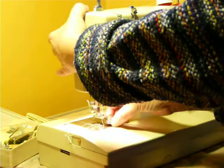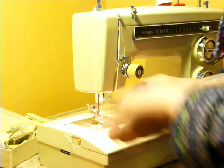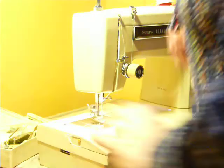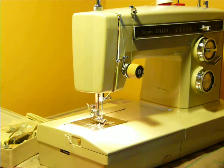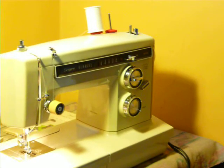Six quarters — lift that up with more room to spare. It really, really lets you work your project underneath. That is the Kenmore Model 1941 Convertible Free Arm.